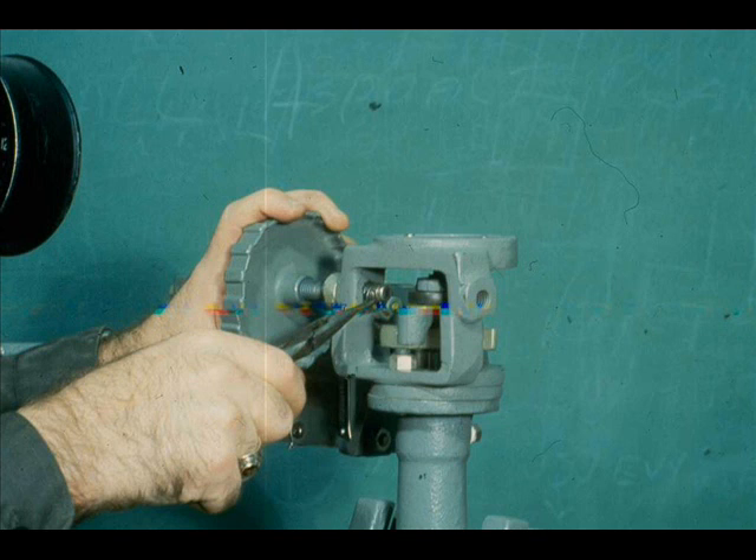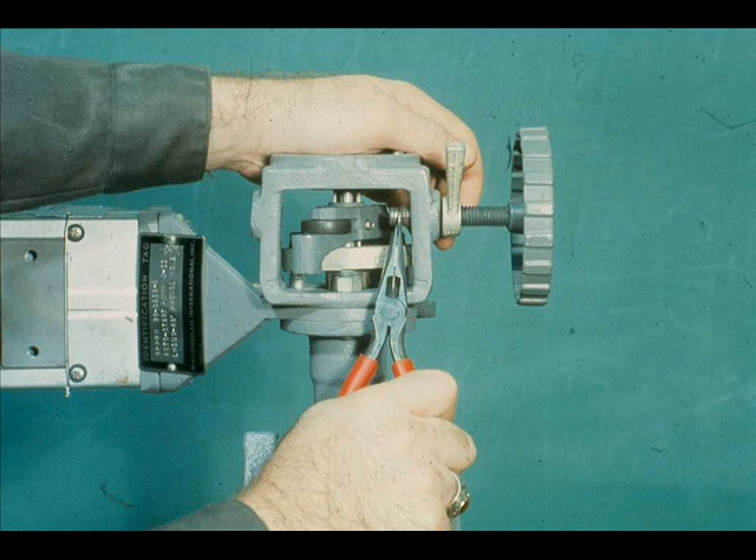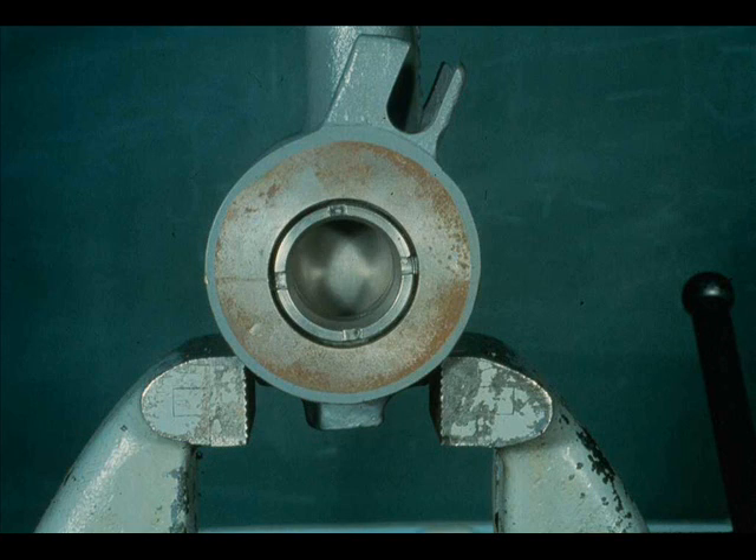Remove the hand wheel retaining ring and reinstall it opposite its original position, then reinstall the retaining ring. Check the valve operation by stroking it. The valve is now an air open device.